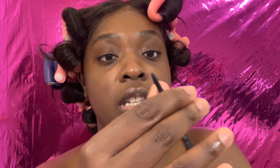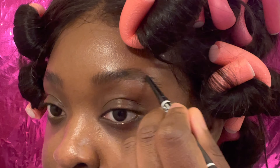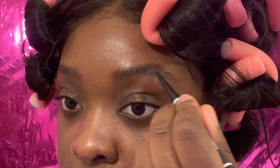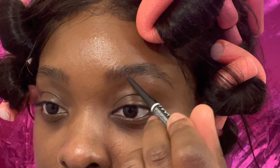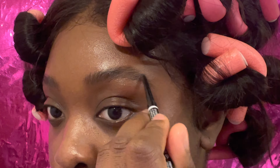For my eyebrows, I like to start with my NYX Micro Brow Pencil in the color Espresso. I'm going to use this really tiny fine point to fill in my eyebrows. Using a skinny tip pencil allows your eyebrows to look so much more natural because the skinny tip mimics your eyebrow hairs. If you use something thicker like a lip pencil, it's going to give you more of a thick brow. But this — this looks like an eyebrow, period.